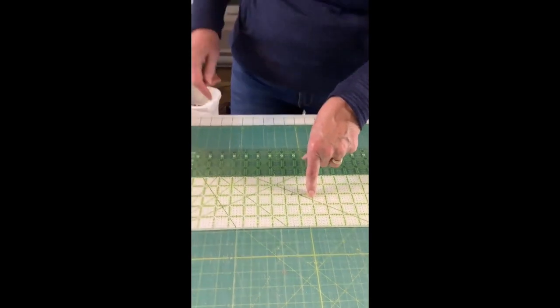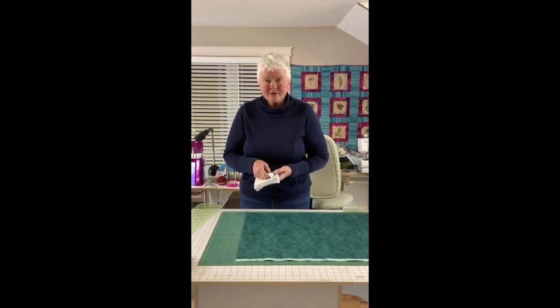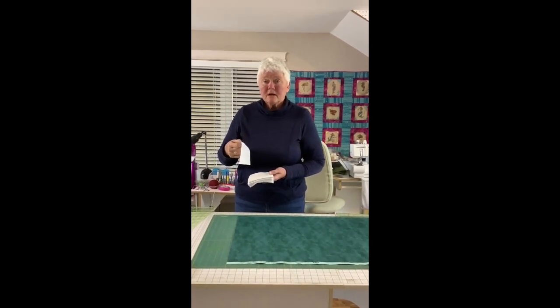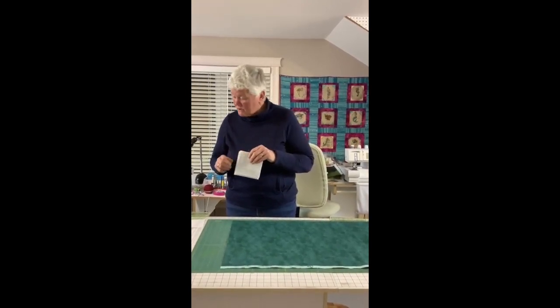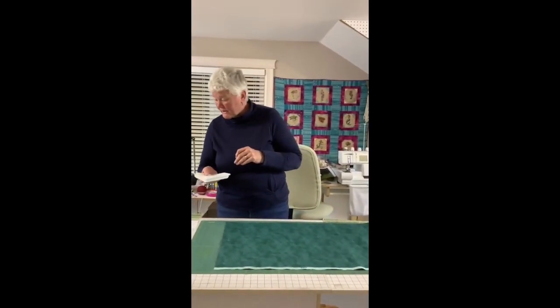I now have all of my Zed blocks cut out. I started off with 5 five-inch strips and from every strip I get 8 five-inch squares. I only need 38 so I will have 2 extras for my twin size. For reference: twin needs 38, queen needs 58, king needs 84, and the crib or lap size only needs 7. Do the math — you should be able to get at least 8 five-inch squares from each strip.